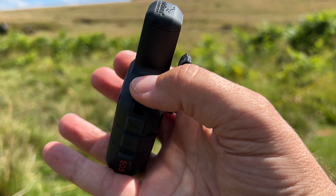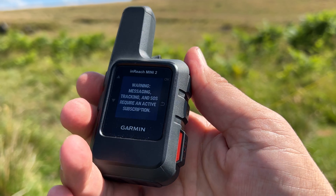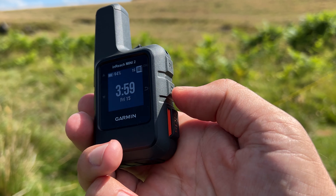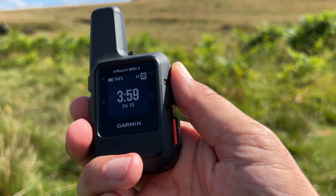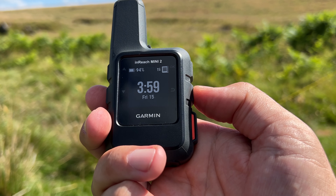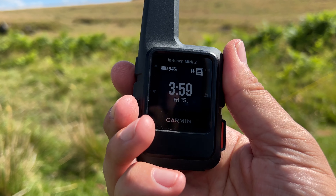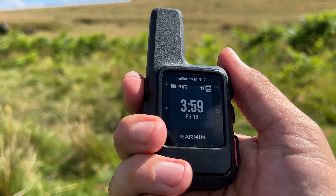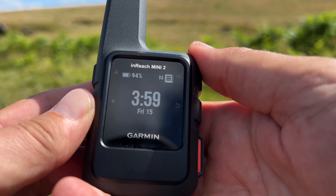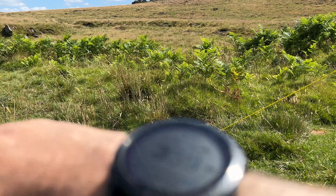It's a very small unit — it easily fits in the palm of your hand. This unit has six buttons; you'll commonly use four of them: the on/off, the SOS button, an OK button at top right, and a return or back button at bottom right. Sometimes you'll long-press the return button. On the left you have an up button and a down button. It really is a pretty simple, basic unit to use.